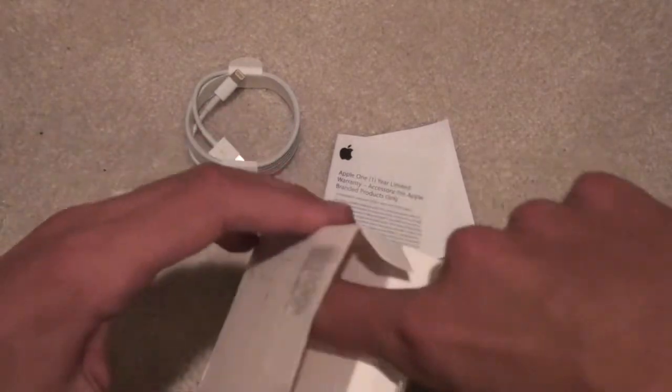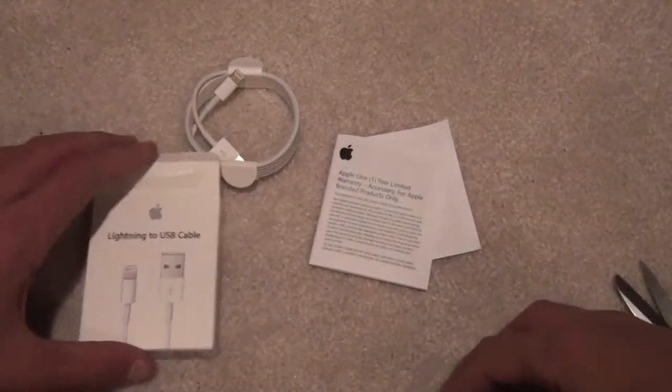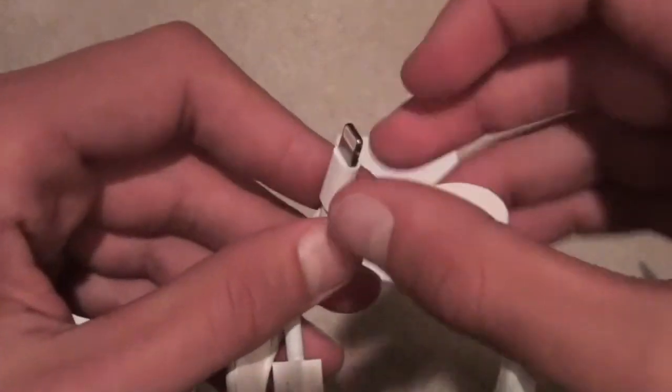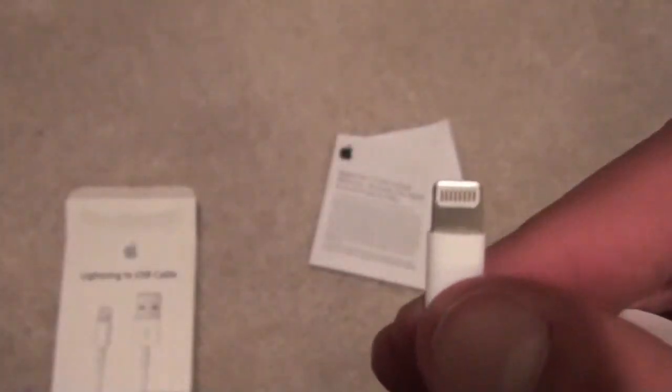That's basically all I get: the two paperworks, the Lightning Cable, and no power adapter. That's basically it. Nothing much here on this unboxing. Just thought I'd upload it just to give you guys a taste of what it's like.